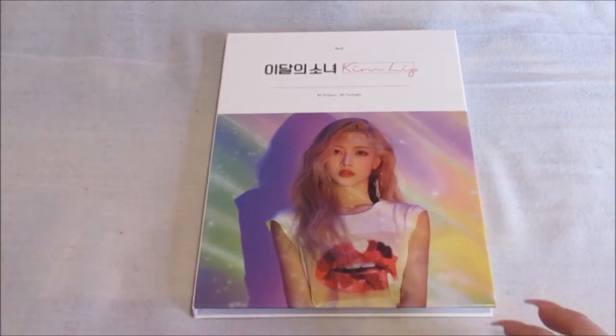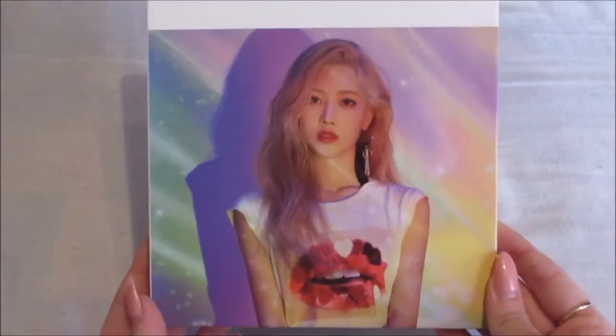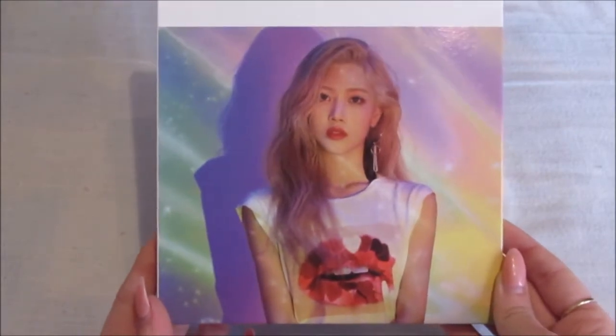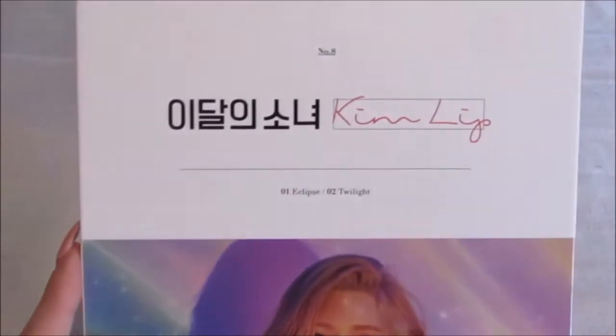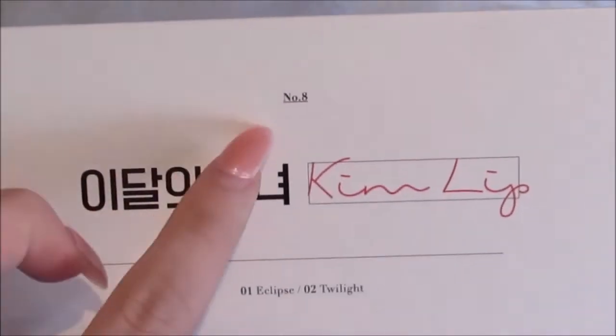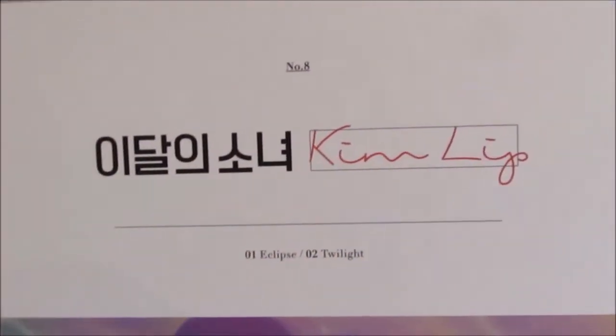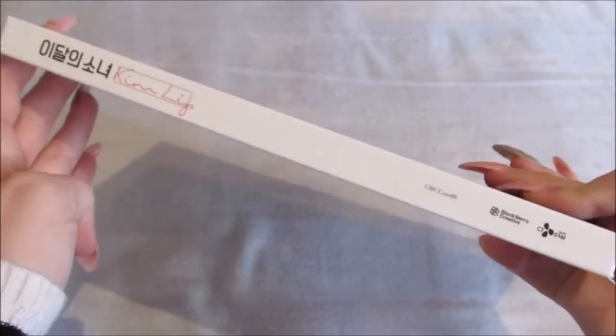As you can see, the front is absolutely gorgeous. I love her photo so much. She does remind me of like a mix between Yorah, Taeyeon and Joy — that's what I think she looks like. Then we have this up here, the track listing, the album number and her name. I'm not a fan of her name but it's unique and I think it suits her. The back, like normal, is very basic. I have the official sticker. And the side.